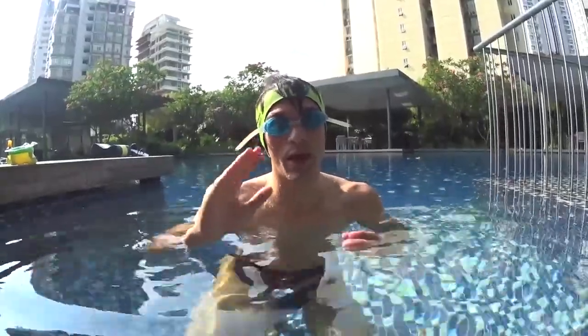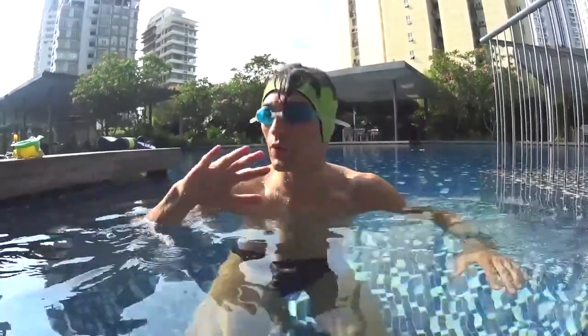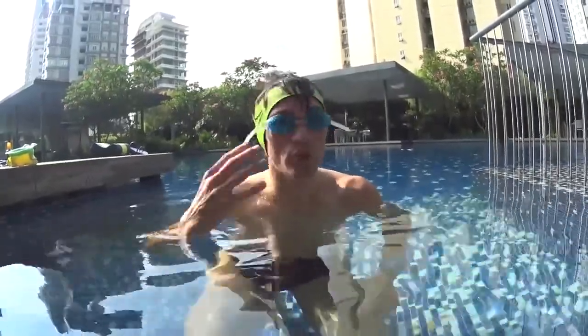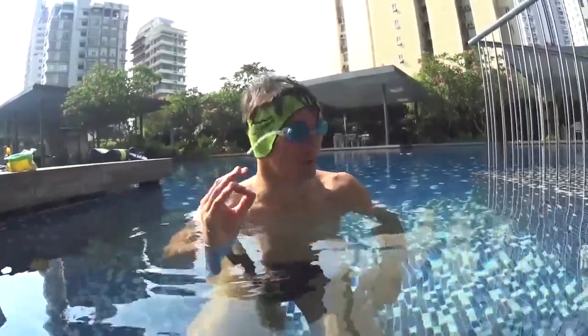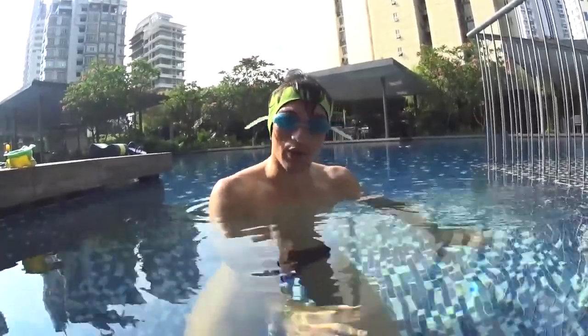Step number two is learn how to float, or learn how to fly like a bird in the water. If you relax, your body will just float on the surface. To feel that, you need to relax all your muscles. To learn how to float, just de-stress and start where it's very shallow.